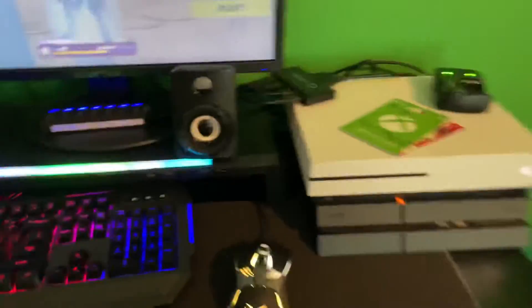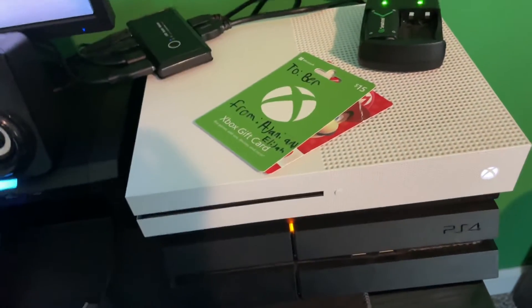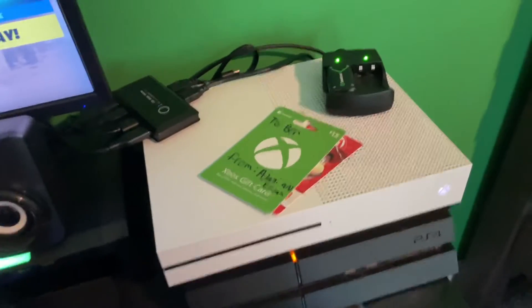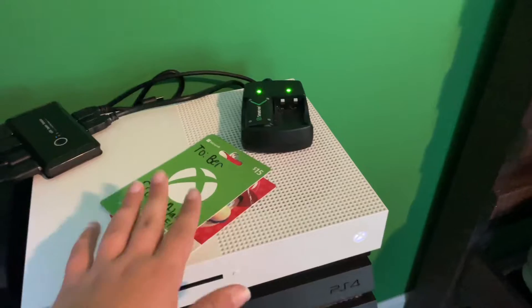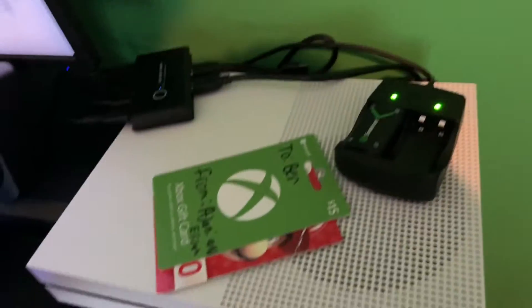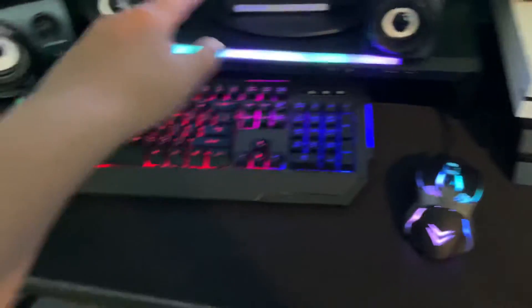Let's start on this side — I use this side for gaming. I've got the PlayStation, the Xbox, some gift cards because my birthday was actually a few days ago, so I got a few I still haven't used yet, batteries for the controller, a keyboard, mouse, mouse pad, monitor, subwoofer and speakers, and a little USB hub. That's this side.